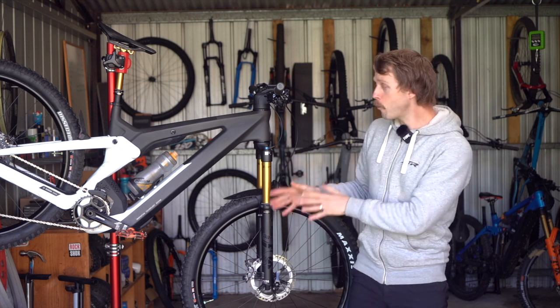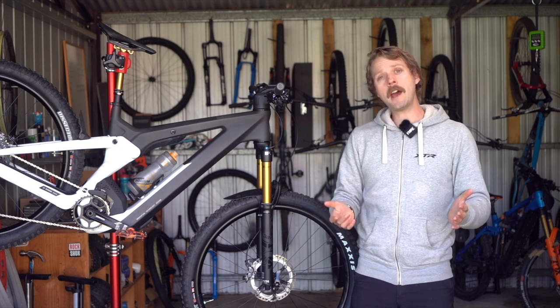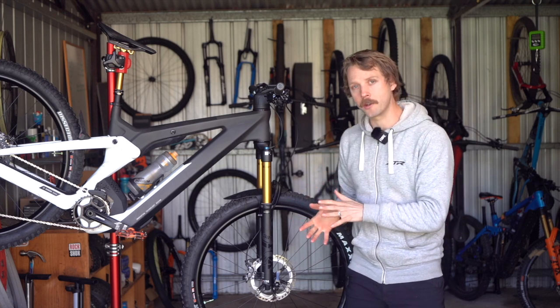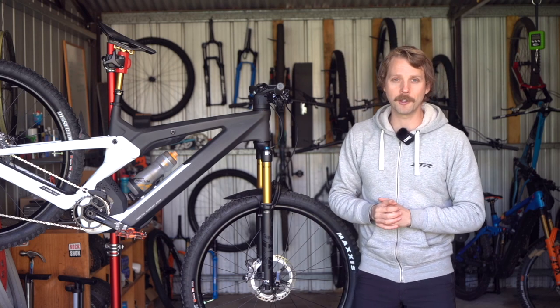The full review of this bike is now live over at flowmountainbike.com. If you're keen to check it out then click that link in the video description below. I'll be keen to hear what you guys think of the Scott Patron — if you've got any questions for me about this bike, drop those into the comments and I'll do my best to answer them.